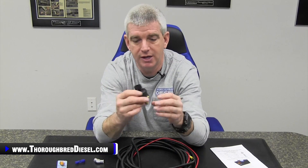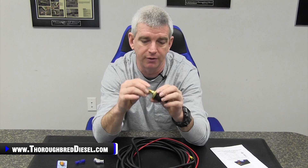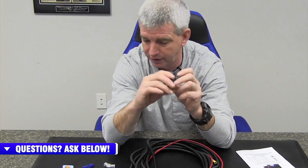It comes with the same fuel pressure sensor it always has come with. This is a very high quality unit. For those of you who are versed in having to replace fuel pressure sensors on your trucks, I don't think we've ever had to replace one of these. This is a Honeywell sensor — it's a very nice sensor.